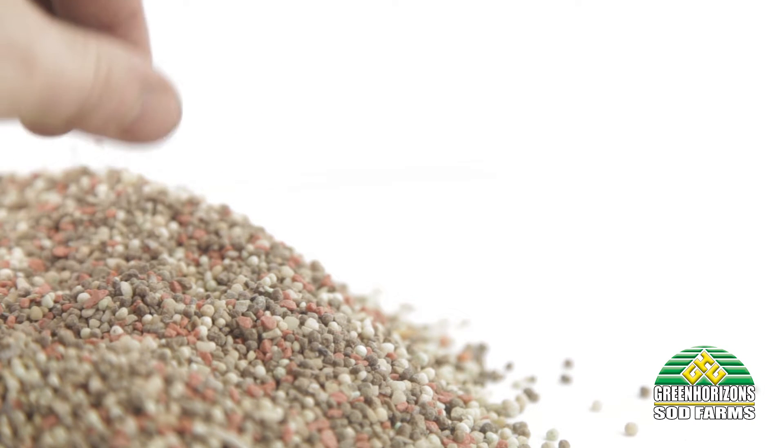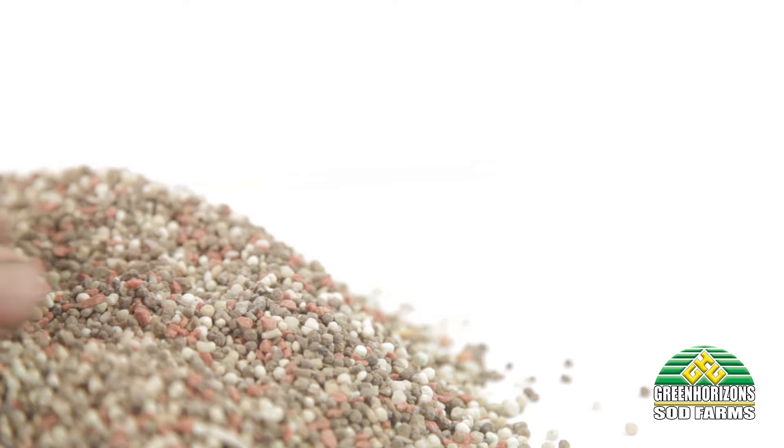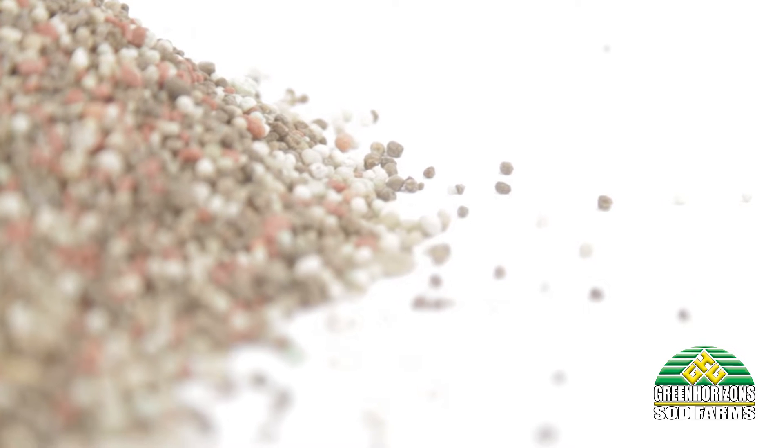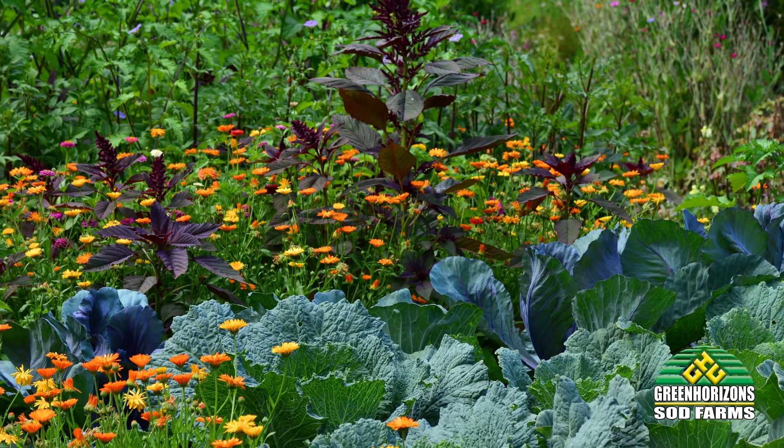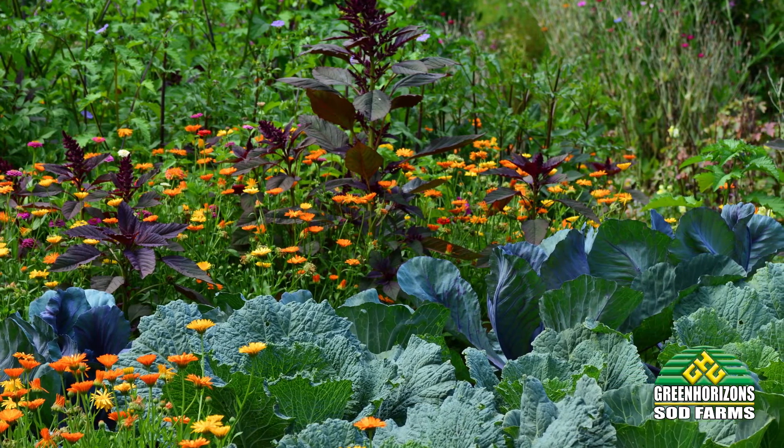Being a triple 16, this fertilizer is well balanced and it works great in pretty well all situations — anything from general maintenance to trying to repair a thinning lawn. Triple 16 is going to get it done and give your plants the nutrients they need to thrive.